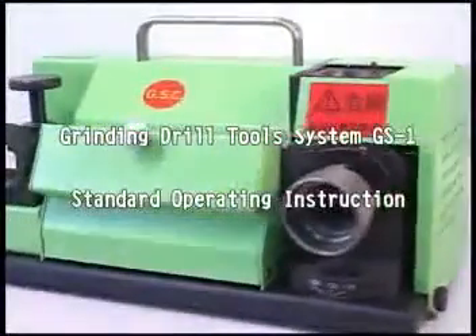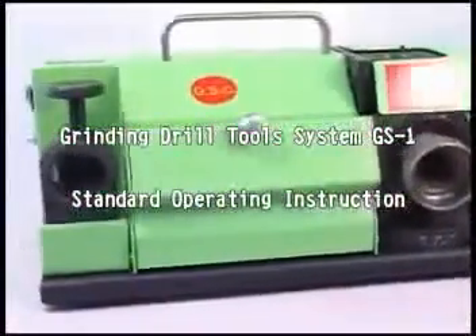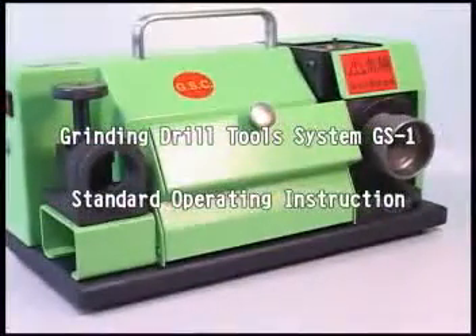Grinding Drill Tools System, GS1 — Standard Operating Instruction.